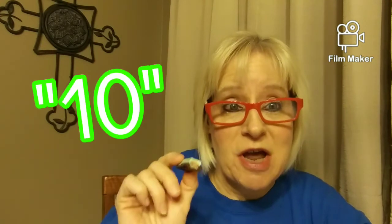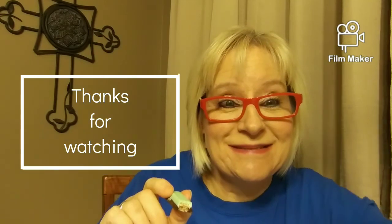I would give this KitKat bar Mint and Dark Chocolate a 10. Thanks for watching, see you at the next episode. Bye!